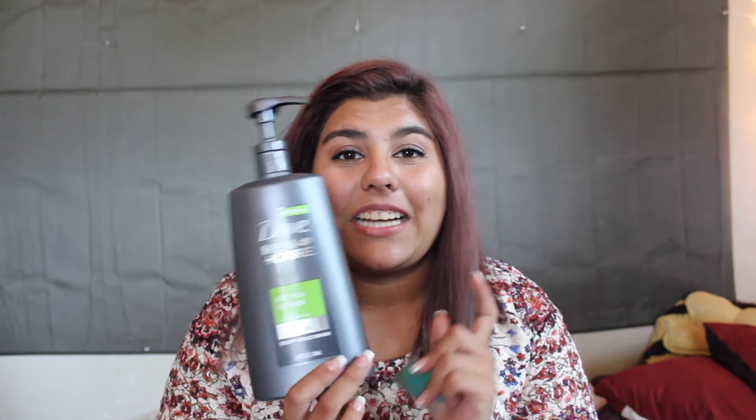So this is how I clean my beauty blender. I use this — the Dove Men Plus Care Extra Fresh Cooling Agent Micro Moisture Body and Face Wash. That's a mouthful. This is actually my brother's, and I was rummaging through my bathroom because I didn't have a way to clean my beauty blender and it was getting pretty janky and nasty.